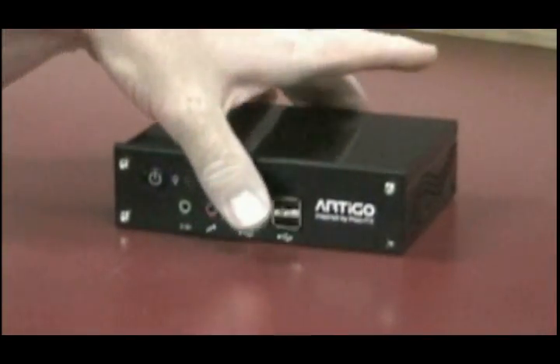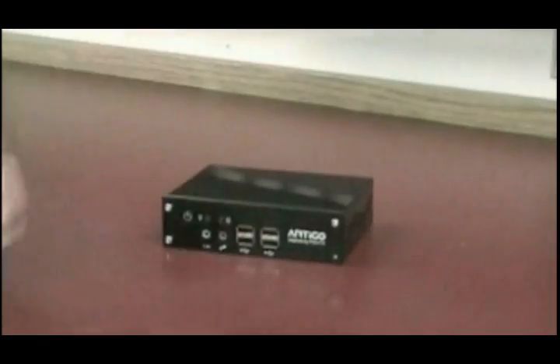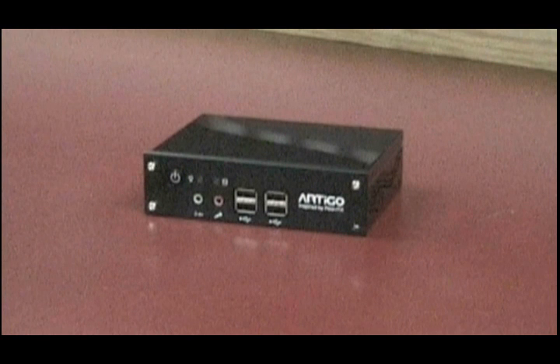The Widmaster Pro is based on a PC small enough to fit into the palm of your hand. It's completely self-contained, comes with a 1 GHz processor, 1 GB of RAM, and at least 120 GB of hard drive.